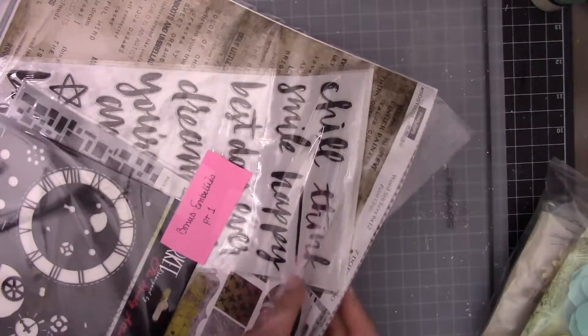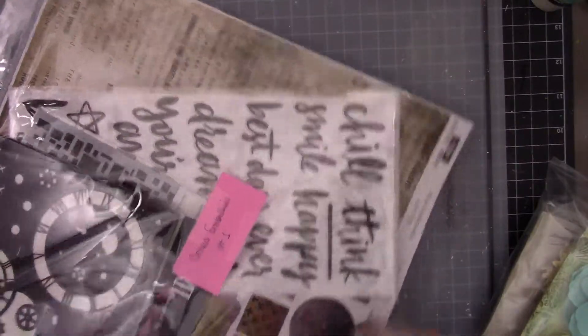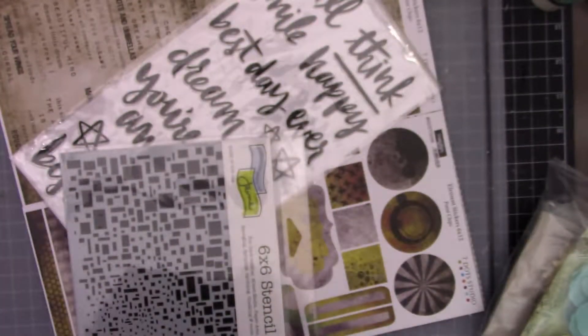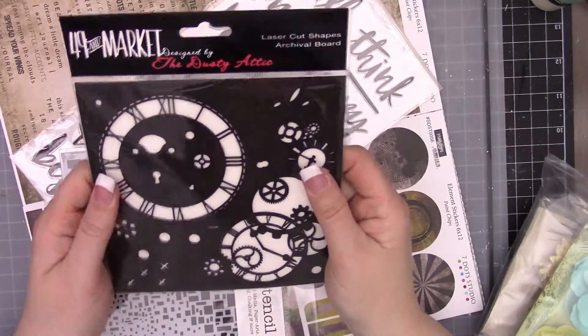I'm sorry, I don't know the name of the kit yet. I just know that this is the month's Tool Shed kit but I'm not sure on the name yet. I apologize - I just haven't been online to see that, and we've had a lot of illness in the family.